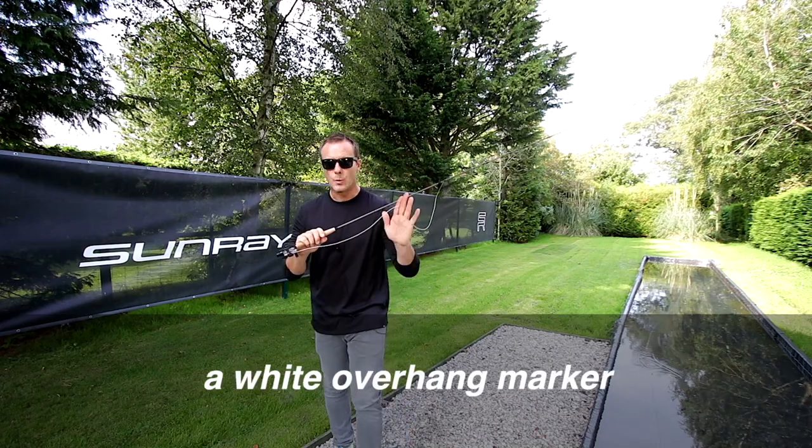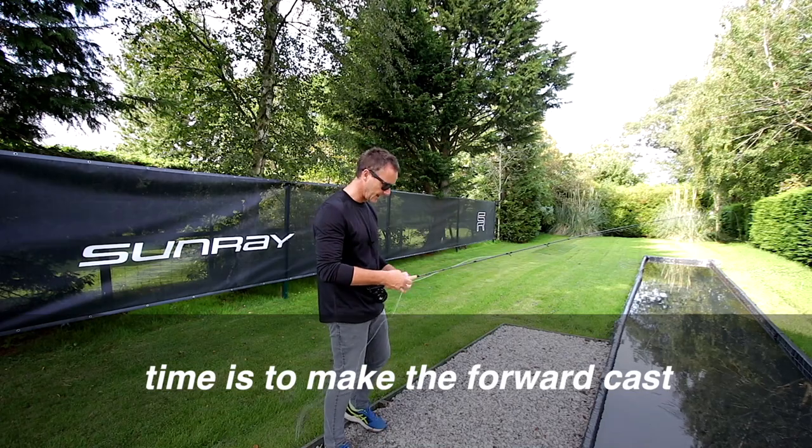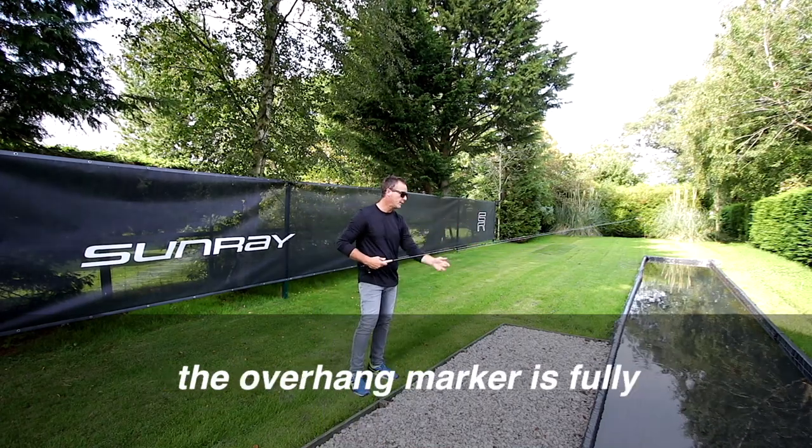This particular line has a white overhang marker. That tells me when the optimal time is to make the forward cast. I'm just going to make sure I release the forward cast when the overhang marker is fully out of the rod tip.